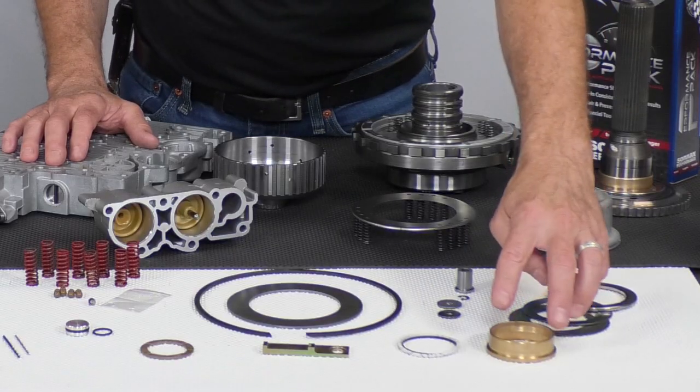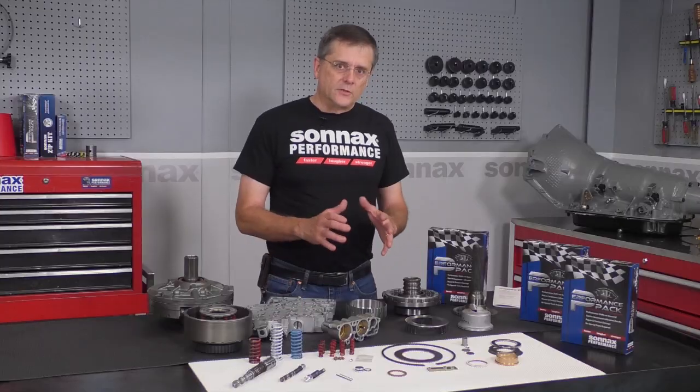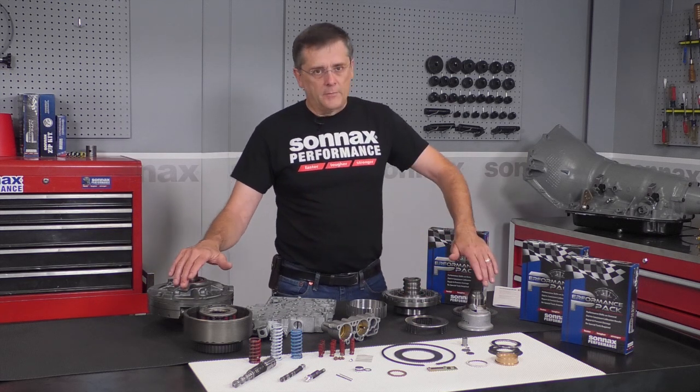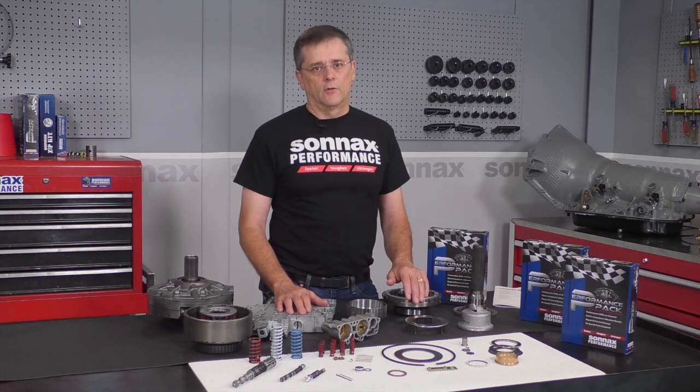In the back of the unit, we have a no-walk case bushing and a rollerized thrust bearing for the output shaft in the back of the case. So as you can see, it's a very comprehensive kit that covers the unit from the front all the way to the back with a lot of great high-value upgrades to make sure the 4080s that you build stay out there for the long haul.